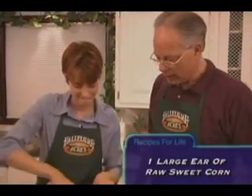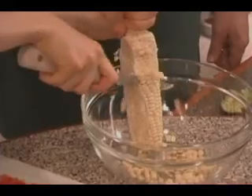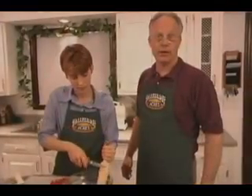Raw corn — that's something that I've been doing for years. Whenever I buy fresh sweet corn, I always would nibble into one of the ears. When it's fresh and it's raw, it's so much sweeter and so much crisper than when it's cooked. So it's a wonderful ingredient in salad.